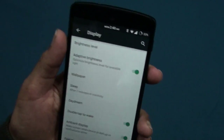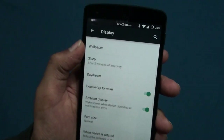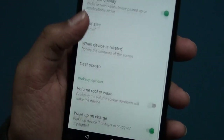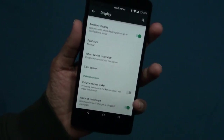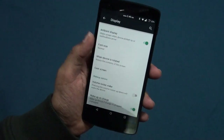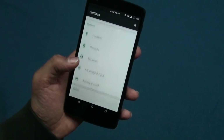If you go to display settings you can see pretty cool features. Adaptive brightness is a normal feature, but now as you can see, double tap to wake and Ambient Display — those are available for the Nexus 6 only but now you get them on the Nexus 5 too. That's pretty cool stuff.